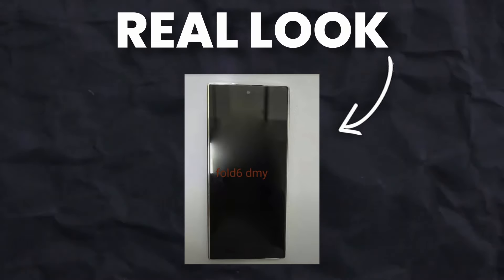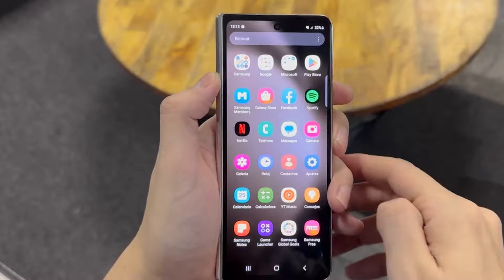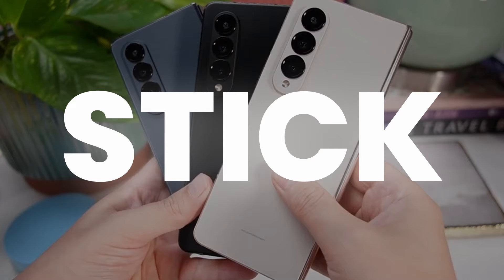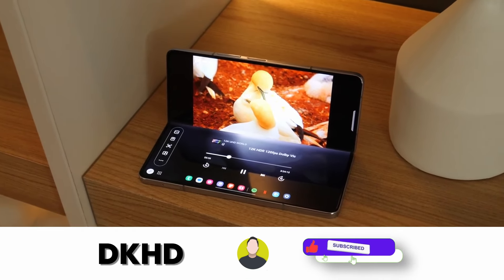Finally, this is the moment we have been waiting for. The Galaxy Z Fold 6 cover display real look is out and you can potentially tell the difference between the Z Fold 6 and the Z Fold 5. We already have renders and there is one bad news for you.